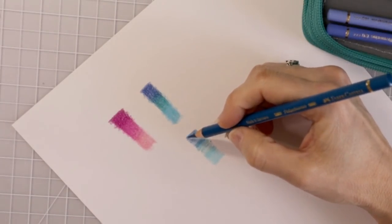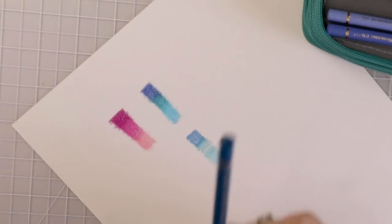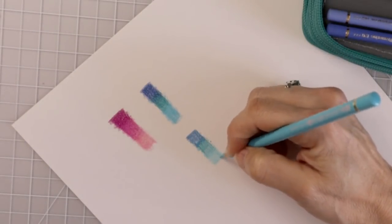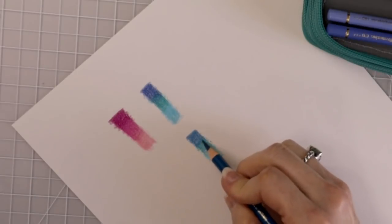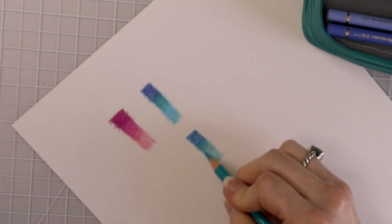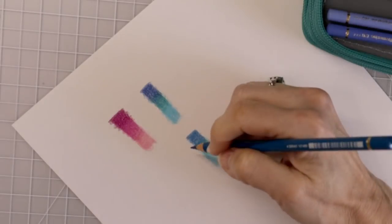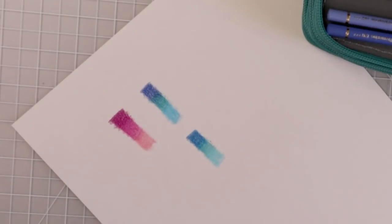Let's go ahead and come back with the darkest color and lay a second layer going the other direction, then again with my mid-tone, and again with the lightest. Now we're going to go back up to the top and do the same thing again — third layer. And when you're using oil-based pencils, always remember that you should not apply too much pressure because all you're doing is flattening the tooth of the paper so there is nothing else for the paper to grip onto.